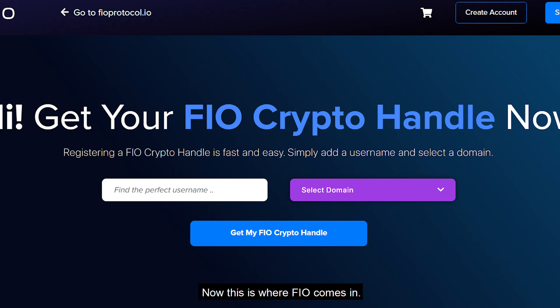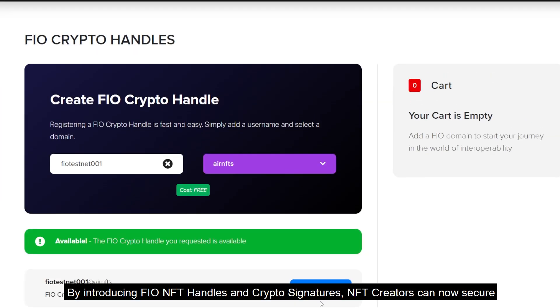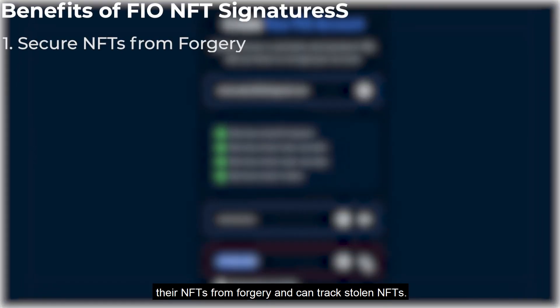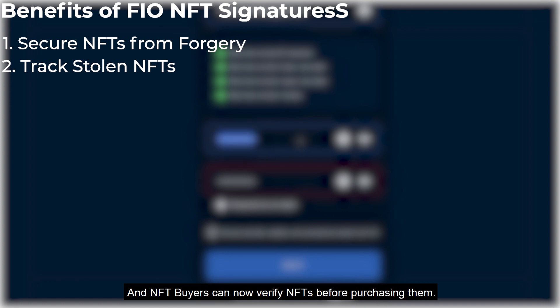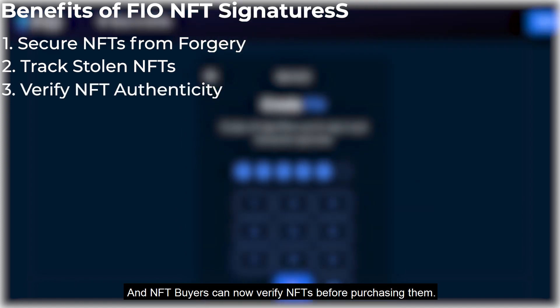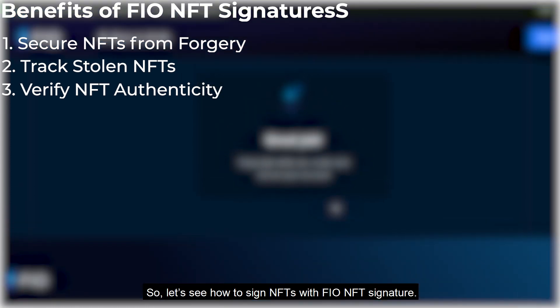This is where FIO comes in. By introducing FIO NFT handles and crypto signatures, NFT creators can now secure their NFTs from forgery and can track stolen NFTs. And NFT buyers can now verify NFTs before purchasing them.